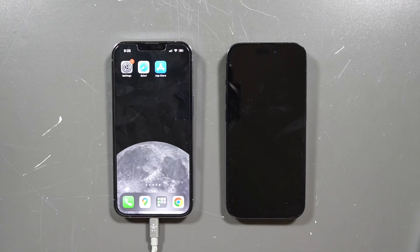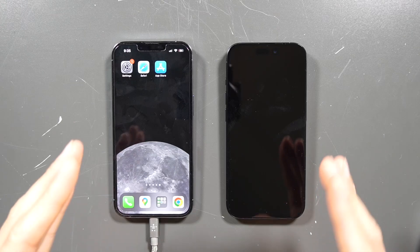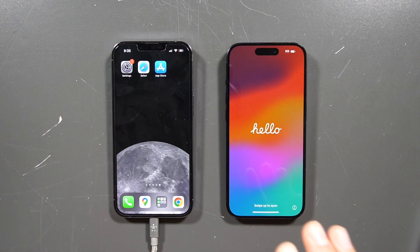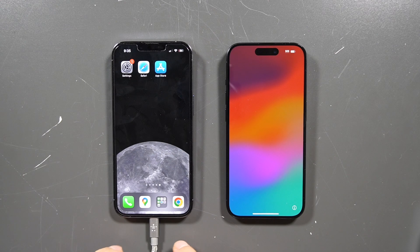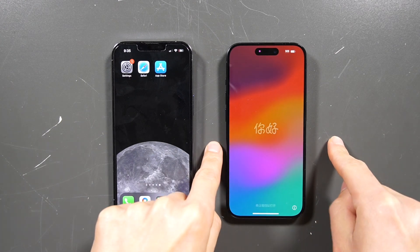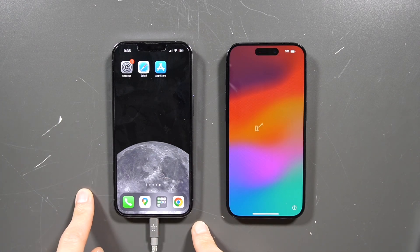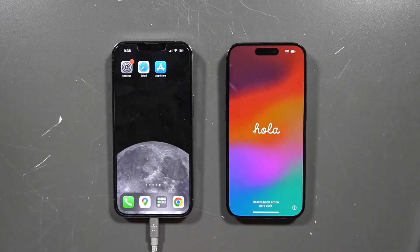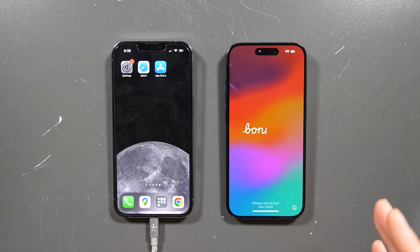Hey everybody, welcome back to another video. In this video I'm going to be showing you guys how to transfer your information from your old iPhone to your new iPhone. I have the iPhone 13 Pro at the moment and I just bought the new iPhone 15 Pro. Let's get started on how to transfer information and set up your new phone.